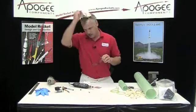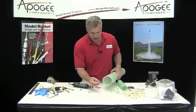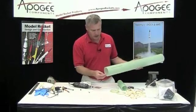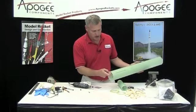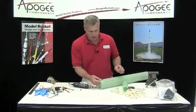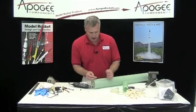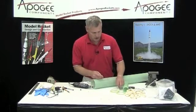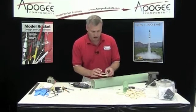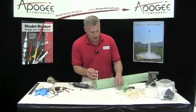Let me take this off so I can talk to you. We're going to take these weld nuts, and these are going to be installed from the inside of the tube, and then the rail buttons are going to go on top of them. I need to install these first, because this has to slide past that weld nut.